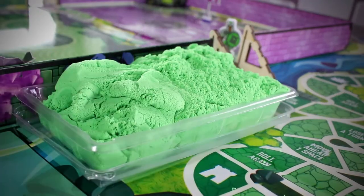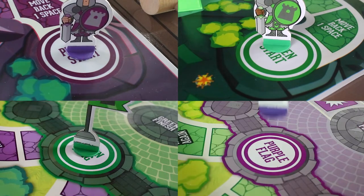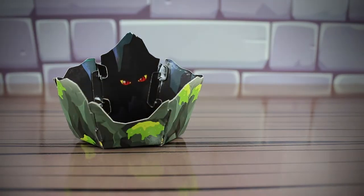Next, place each sand bin on the correct sand area. Then fit the character and flag pieces into the stands and put them in place. Next, assemble the Dragon's Den targets.